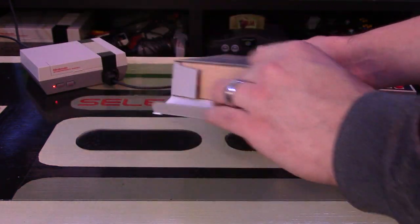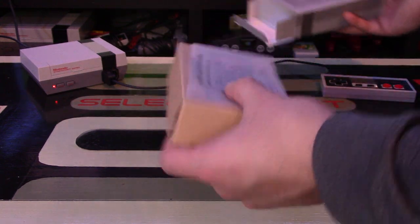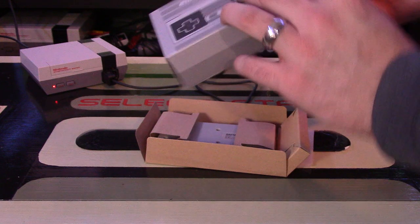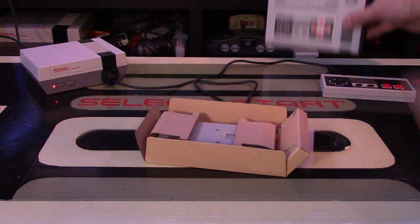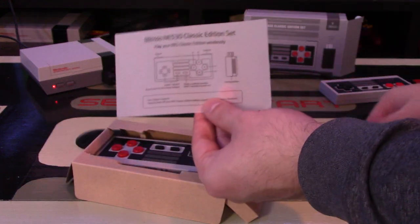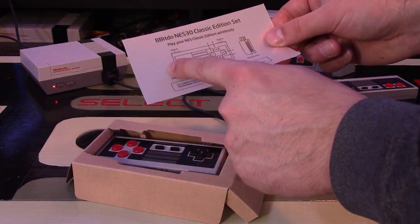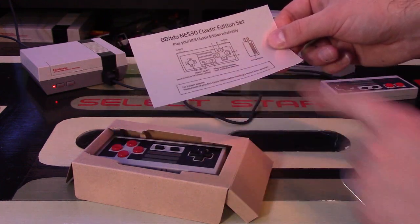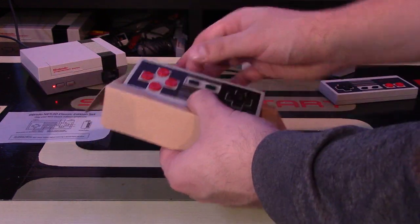Let's unbox this. I'm also going to pair it with my NES Classic to show you, and I might pair it with my phone as well since it does support retro gaming on your phone. There are some quick-reference instructions included — it's really just a guide showing the buttons: turbo on both A and B, down and select buttons, the D-pad, A, B, X, and Y buttons.